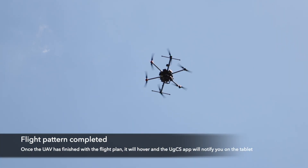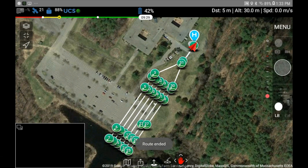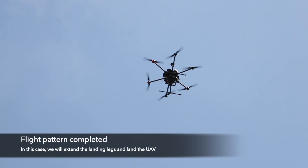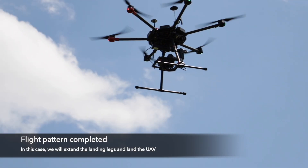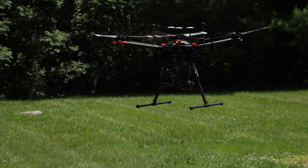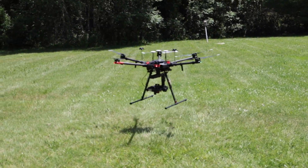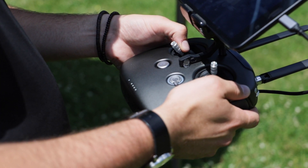Once the route finishes it'll reach its last waypoint, stop and hover, then flash route ended on the screen, and then you have full control again. I'll put the legs down and drop the drone down to the ground. Hold the left stick straight down to turn off the rotors.